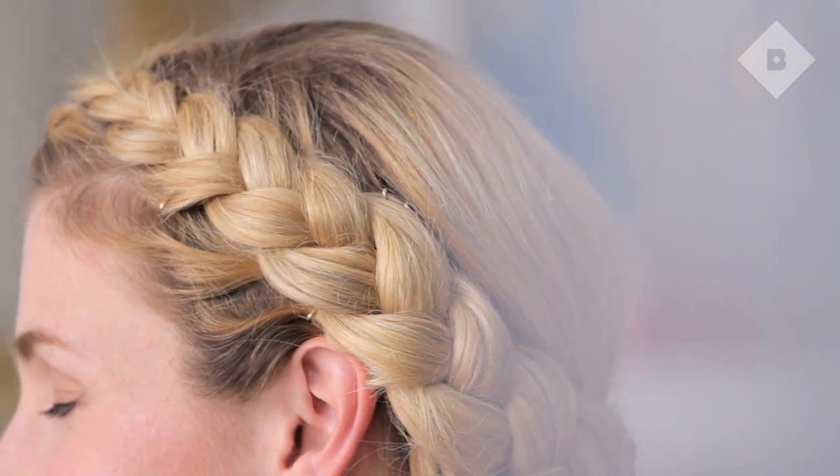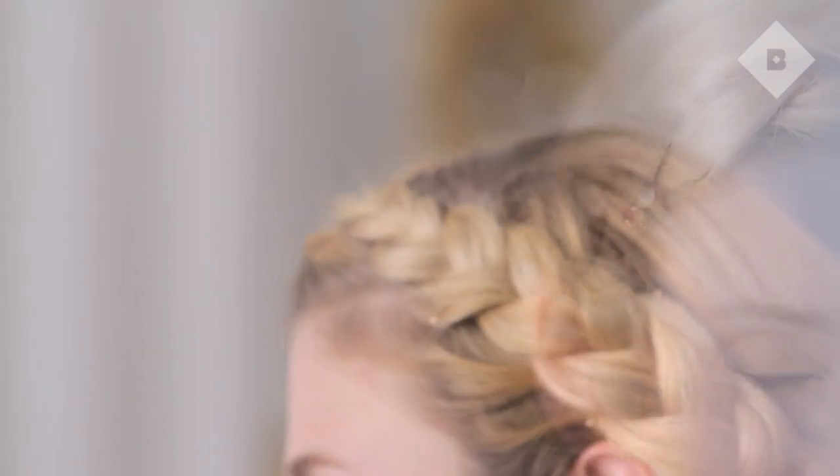And that's all it takes to get a crown braid. We want to hear from you — what holiday hairstyle are you excited to try? Let us know in the comments below. And until next time, thanks so much.